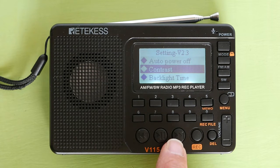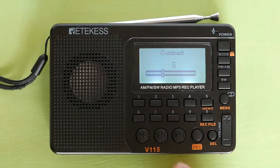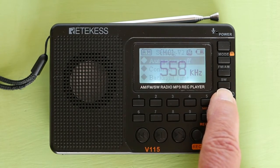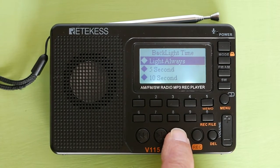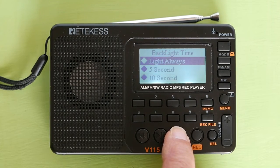Next is contrast. To set the contrast on the LCD, you have 15 levels of contrast to choose from. Next is backlight time on the LCD screen. You can have the LCD backlight always on, 5 seconds, 10 seconds, 15 seconds, 20 seconds, or always off. I usually use 5 seconds.